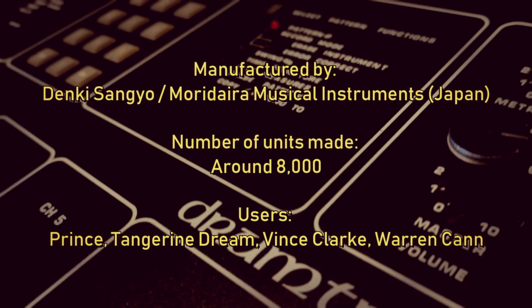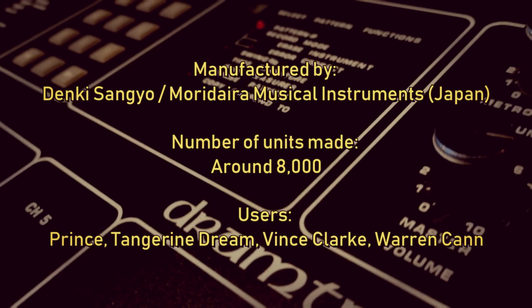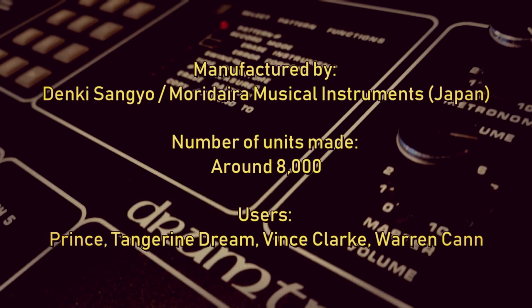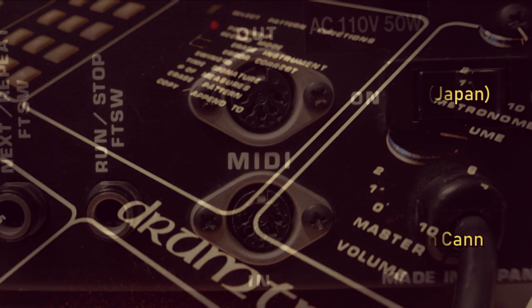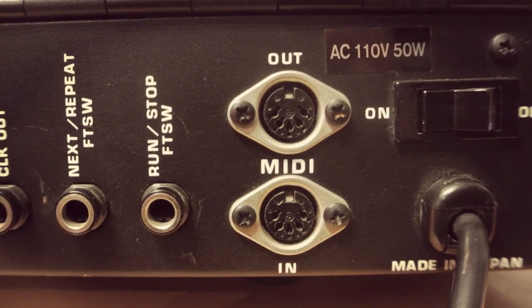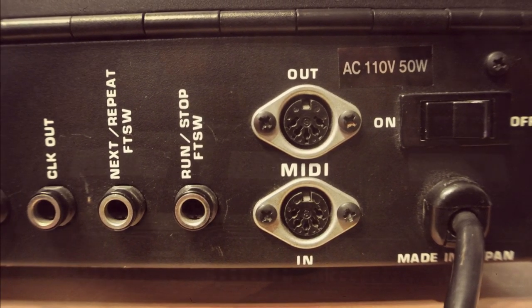The Drum Tracks was pretty successful and they made around 8,000 of them, which is quite a lot for that period. It was used by Prince, Tangerine Dream, Vince Clark, and Warren Cann amongst others. It was also one of the first drum machines to have MIDI, which isn't surprising as Dave Smith was the person who invented it in collaboration with Roland.